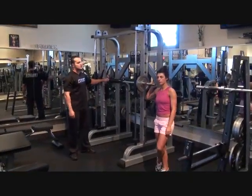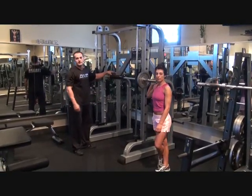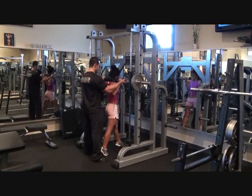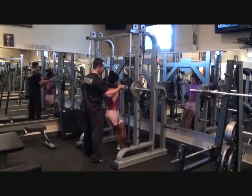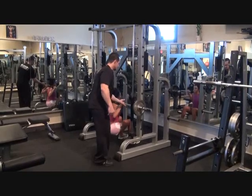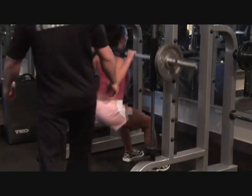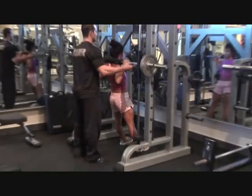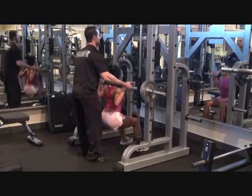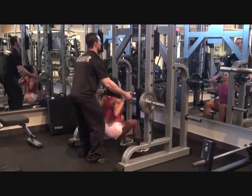The next exercise we're doing today is the Smith Machine Squat. This is great for the quads, hamstrings, glutes — it's everything. Stacey is going to do three sets on this one. Notice here, Stacey's knees are going past her toes — very important. She's pressing from the heels. We're going to 15 reps.